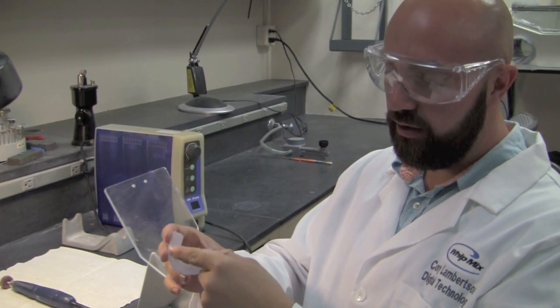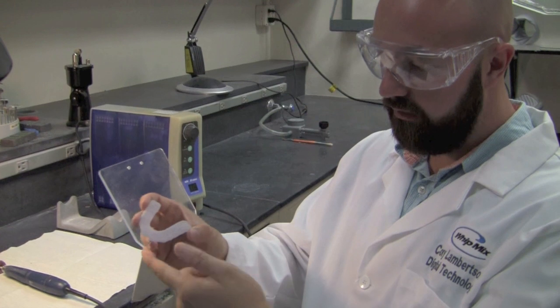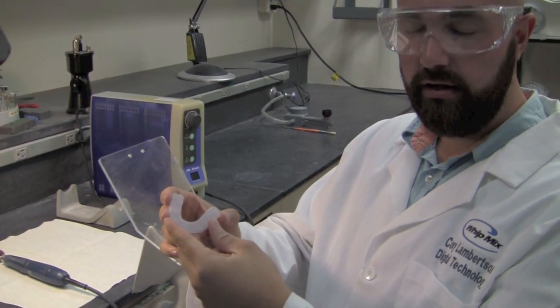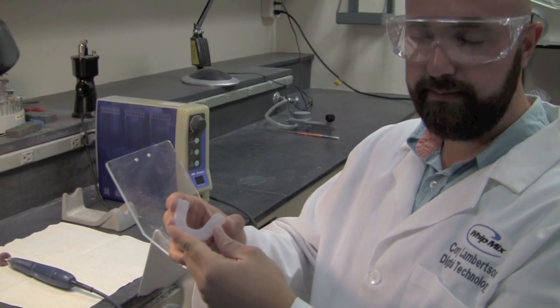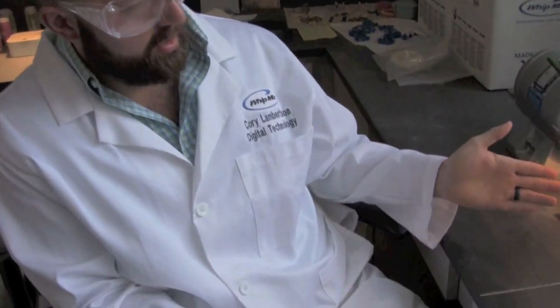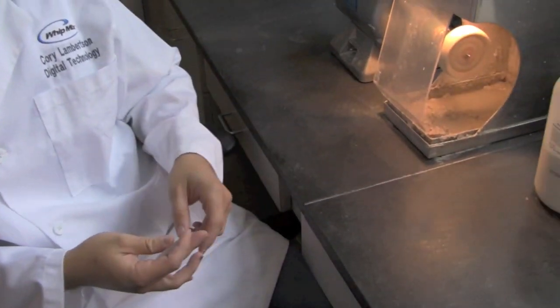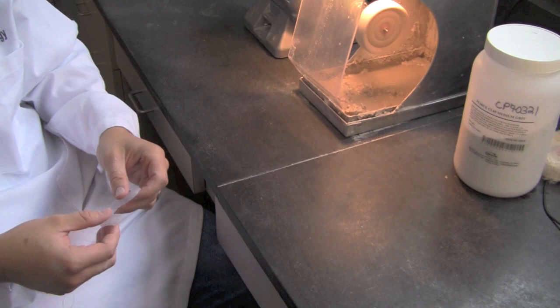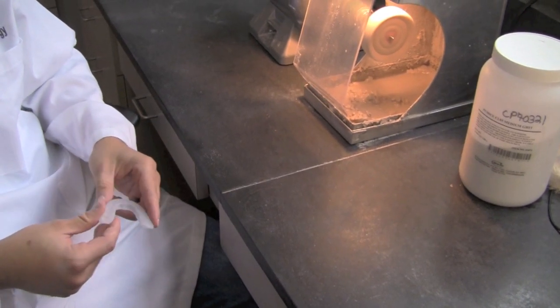After we have removed all of the supports from the splint using our fiber wheels, we'll move on to pumicing and polishing the splint on a lathe. We are now going to pumice and polish the splint. For this we are going to use a lathe and we are going to use our pumice CL85 medium grit pumice.